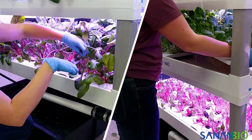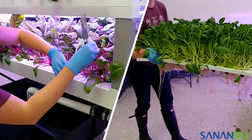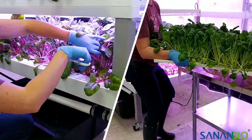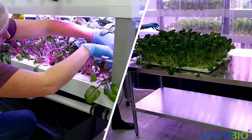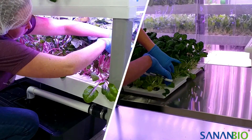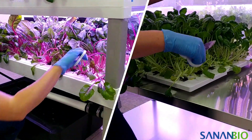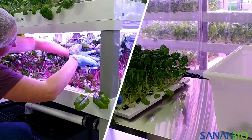When your plants have reached the desired size you can harvest your crop directly from the S-Kit or by removing the raft and placing it on a table. Rafts should be removed by an adult as they will be heavy when full of crops and will drip water.